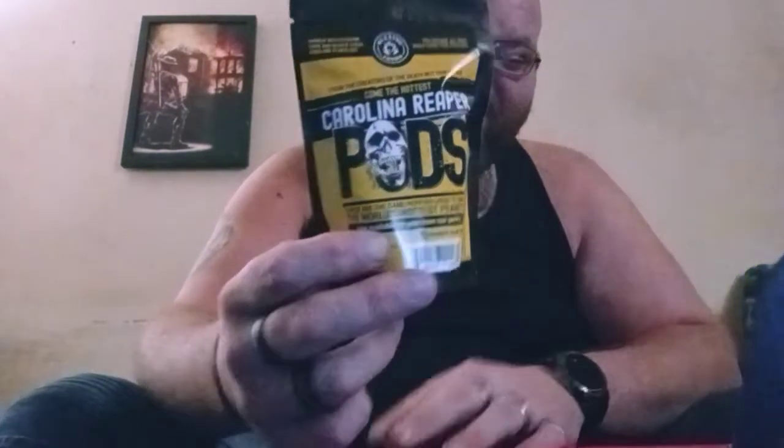Let's crack this bad boy open and see what we got. Oh, those look horrifying. These are Carolina Reaper pods. Oh my god. We're going to save those for another day. Oh my god, and a whole bag of Carolina Reaper peanuts.